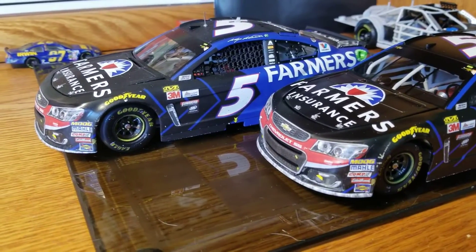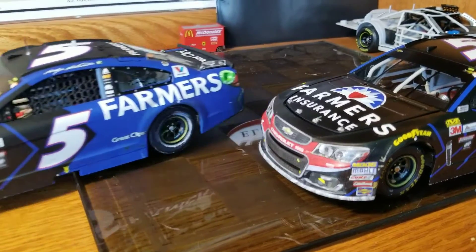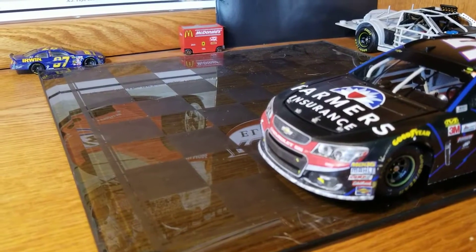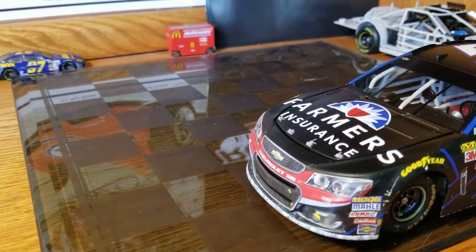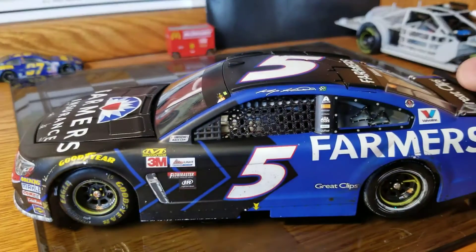We'll do a review of the ARC first, then go to the Elite, then cover the detail differences. I think the ARC actually has a better color paint — it's a darker black. The black sits out a little better than it does on the Elite.